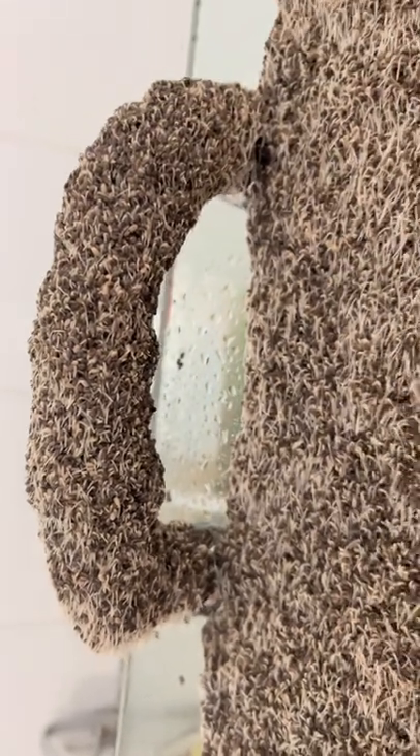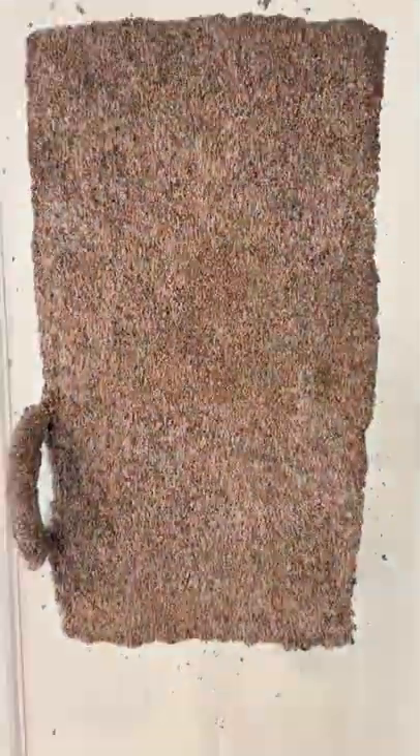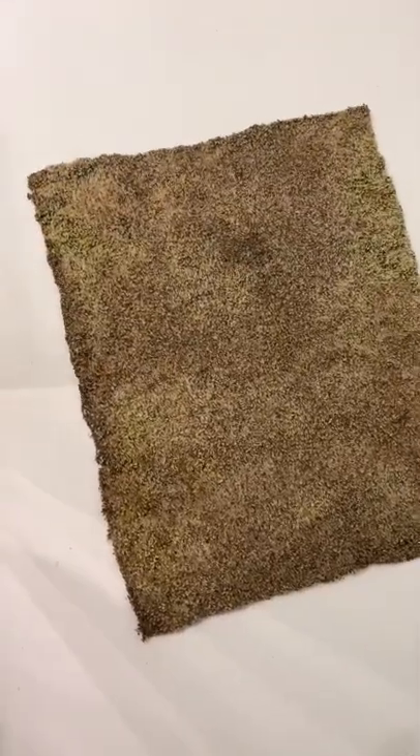Before I did this, I said to myself, who wouldn't want to enter a shower like a queen? So we made this shower throne out of chia seeds, and five days after we did this, I woke up to the bath mat.